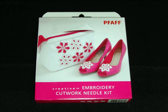Hi, this is Don Lusk from Fun2Sew. We're here at Pfaff Convention and wanted to show you one of the new tools that's coming out: the Creative Embroidery Cutwork Needle Kit.